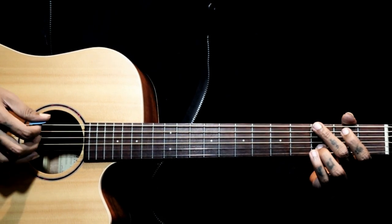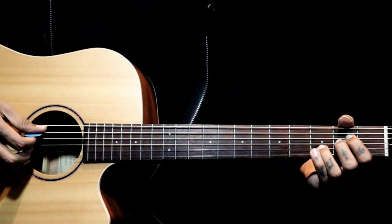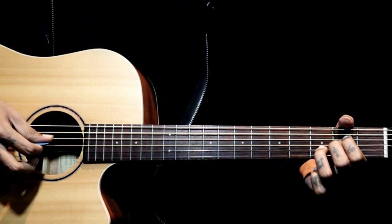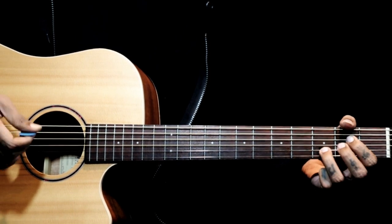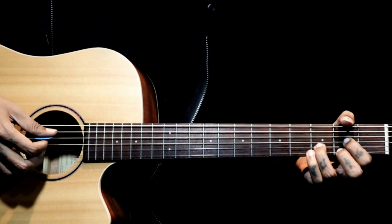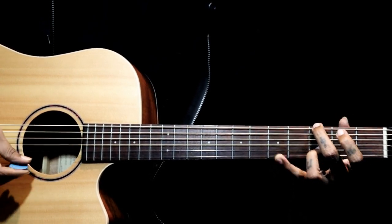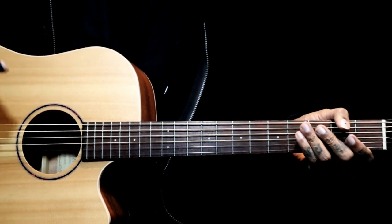Then we go back to the G chord, then to Asus4 - this time we are just ending it. We play five, four, three, two, three - just giving an end to that intro. So from the D: one, two, three.